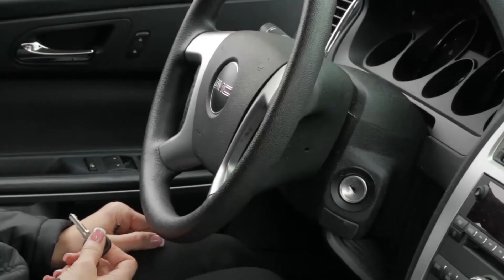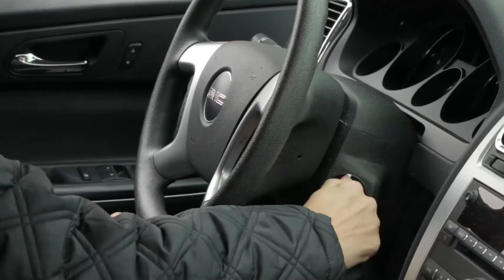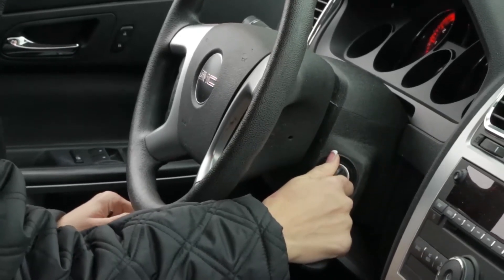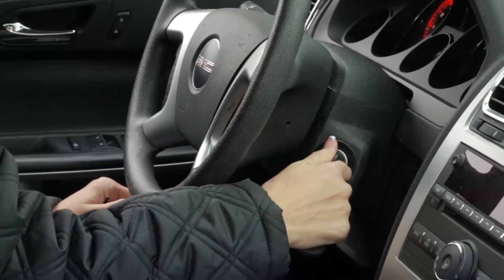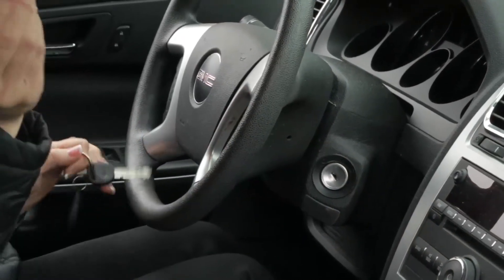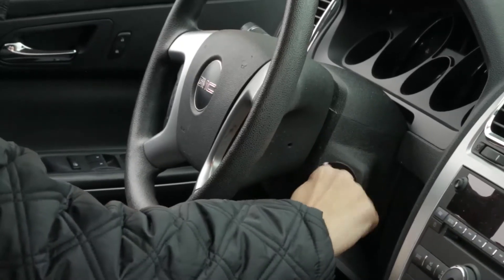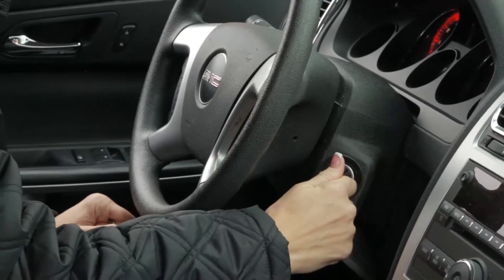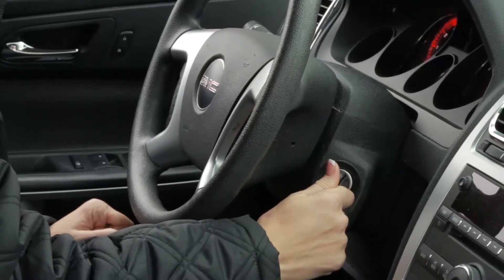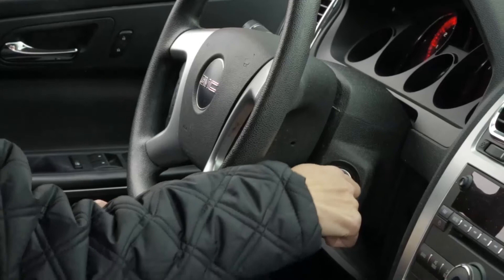In the customer vehicle, take the customer original key and place it in the ignition. Turn the ignition to on but do not start the vehicle, then turn the key back off. Insert your newly cut blank into the ignition and again just turn the ignition to the on position. Wait two seconds — 1001, 1002 — and the key should be programmed.